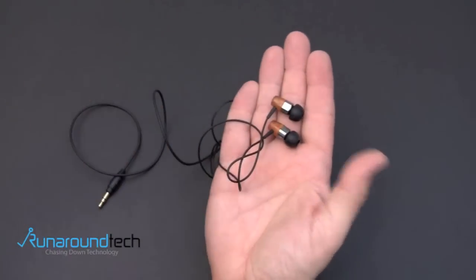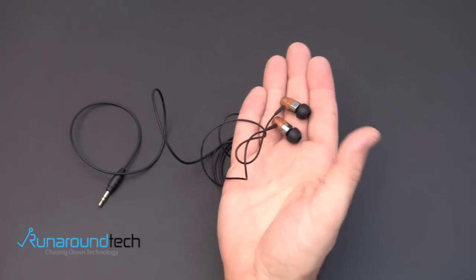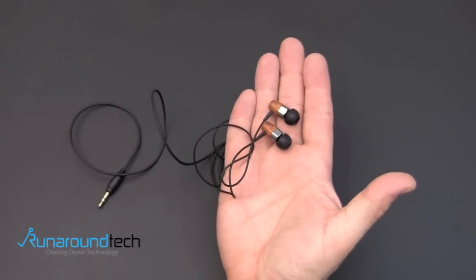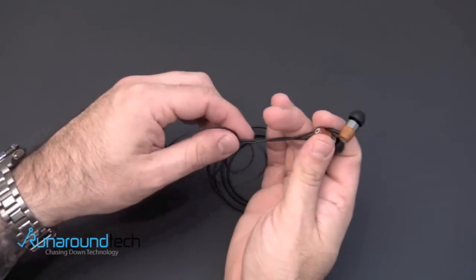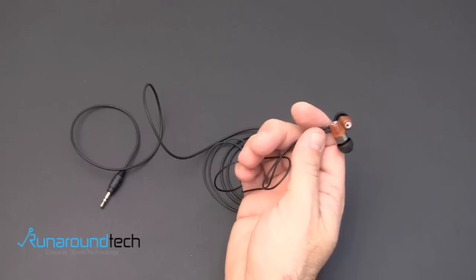These things sound absolutely fabulous, priced at only $99.99. It just goes to show you that you don't have to be spending $500 for a quality set of headphones. The cable that runs along these headphones is PVC-free, and again, that's just environment first.